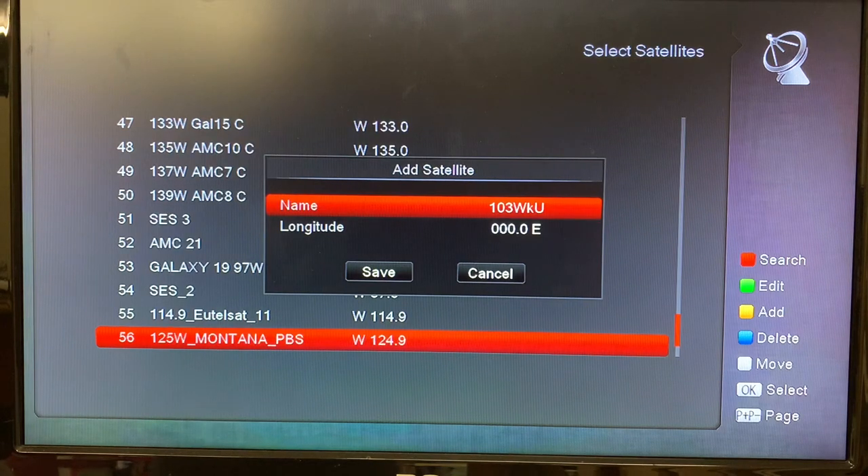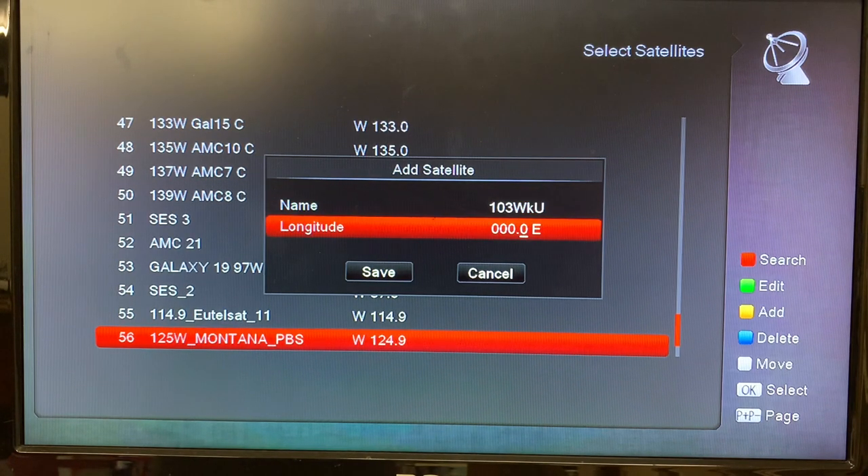Now it's saved. Now we need to enter the longitude, so we'll press the arrow to go down to that, and then using the number keys on your remote you're going to enter the longitude of 103 degrees West. We're going to use the right and left arrows to change the direction to West, then use the number keys: 0, 1, 0, 3 — and then go down to Save.